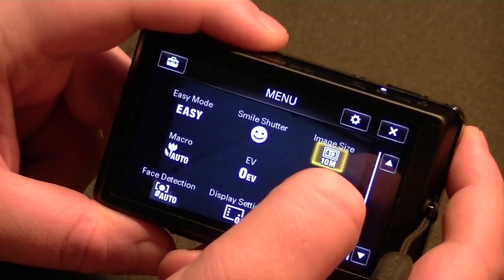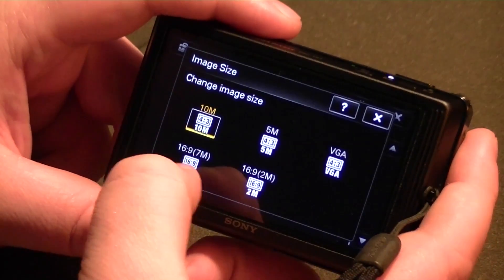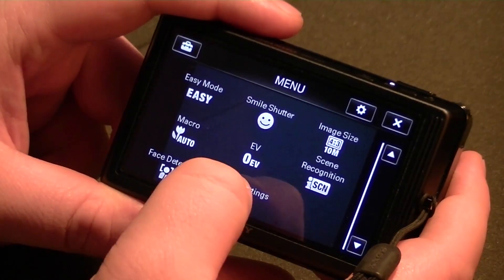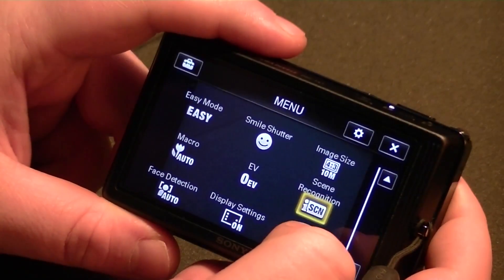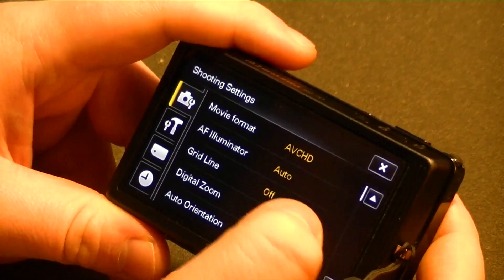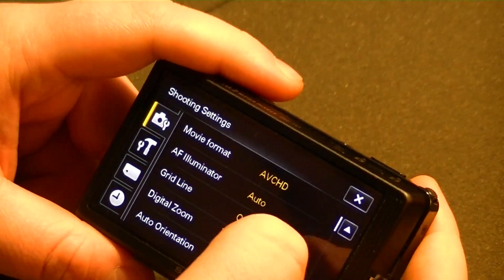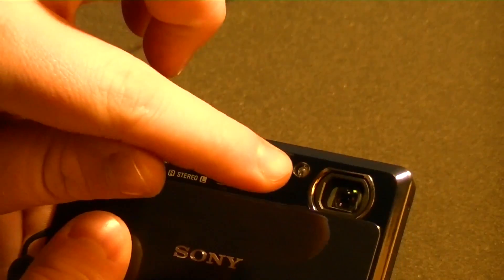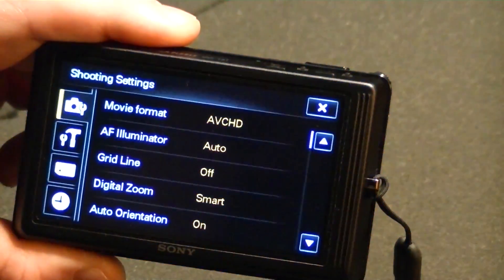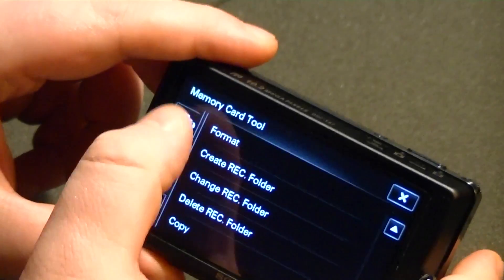I do need to get used to using this touch screen. There's your image size: 5 megapixel 4:3, VGA 4:3, and 7 megapixel 16:9. You can adjust your macro mode, your exposure compensation, scene recognition — so if intelligent auto isn't working you can change that to a manual scene adjustment. Movie format — this is where it gets interesting — you can change this from AVCHD recording to MPEG-4. Your autofocus illuminator illuminates red when you're attempting to autofocus. And the white balance on this camera — there we go, have to manually override it. Grid line — I'm always a fan of that, I'll probably turn that on.